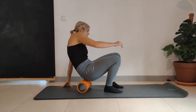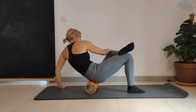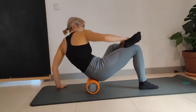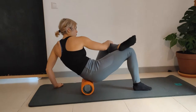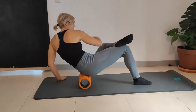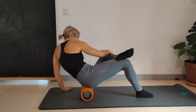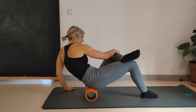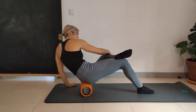Now I'm going to switch to the other side. Again, I'm rotating my body towards the side of the glute that I'm rolling — which is the side of the bent knee. Rolling up and down, applying more body pressure and more weight on the foam roller. Rotating a little bit to get a little bit deeper past the superficial glute muscles.